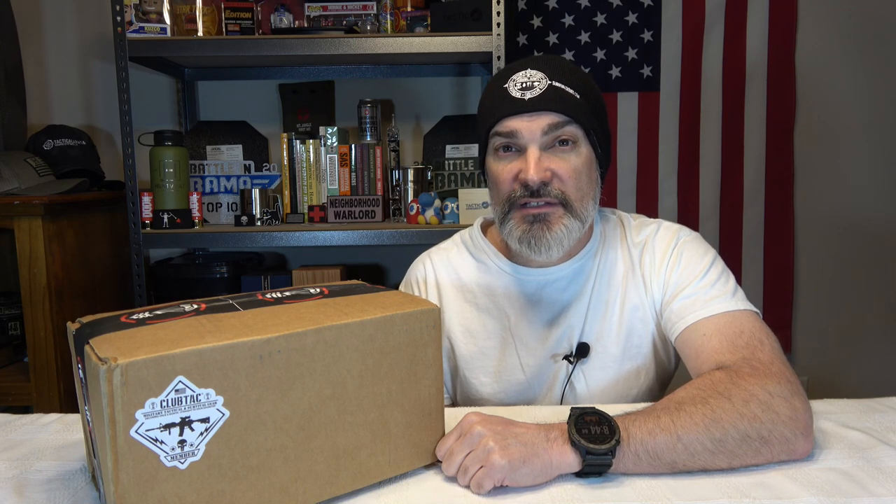Hey everybody, welcome back to the channel, hope you're doing fantastic. Today we've got a subscription box from Club Tack. Before we get into it, make sure you are subscribed to the channel and ring the notification bell so you get notified when I upload new content. With that, friends, let's do it.